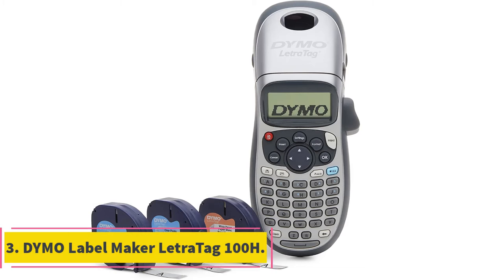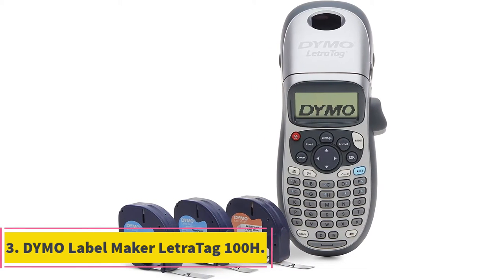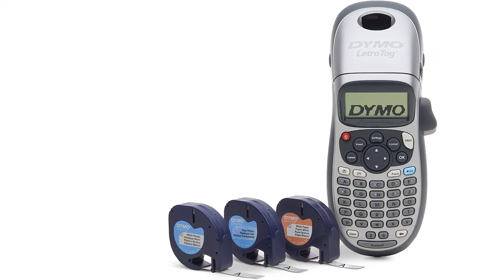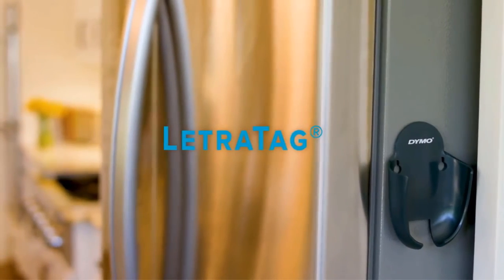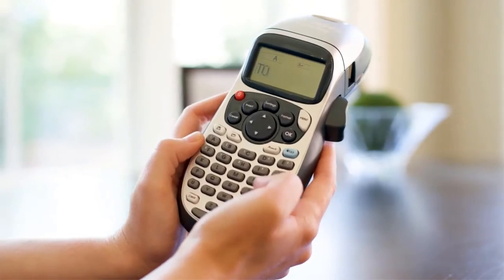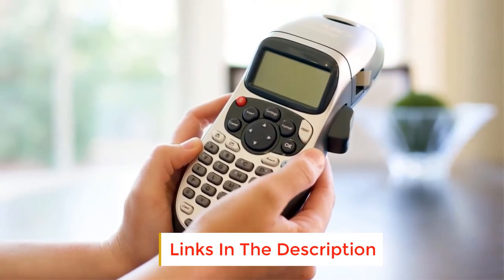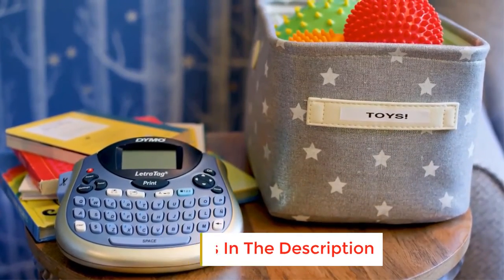At number 3, Dymo Label Maker LetraTag 100H. If portability is your priority, you can blindly count on the Dymo Label Maker LetraTag 100H — it will never let you down. It weighs only 1 pound but is capable of accomplishing so many things. If you are on a budget but do not want to settle for a printer with poor resolution, the LetraTag 100H has got your back.